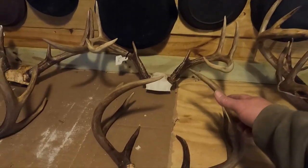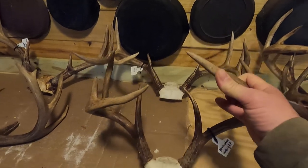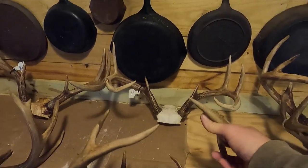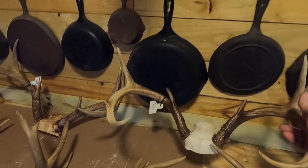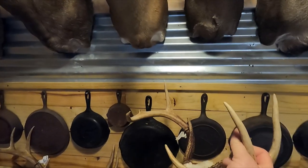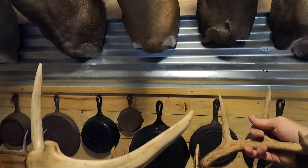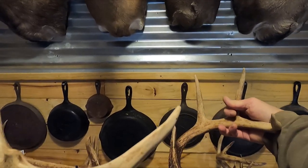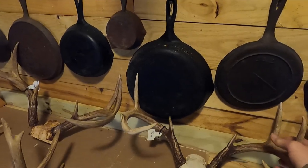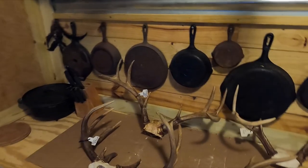These racks are almost kind of self-explanatory when you look at them. You can tell right there looking at that one — that one needs to be a left turn. Now anytime I run across any that have broken tines on them, I never turn it with the broken tine towards the wall. I turn it the opposite way, with the full side towards the wall. That way you can see across the broken side to the full side.